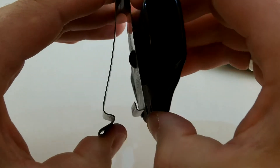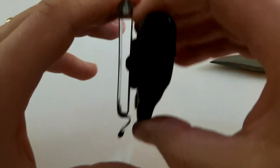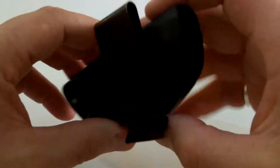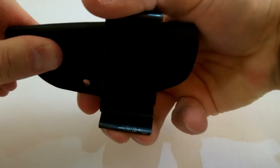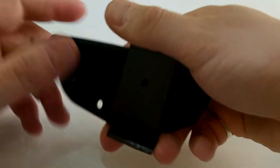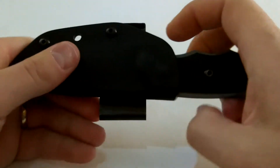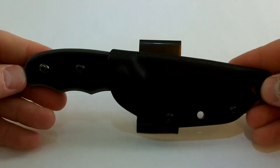Real nice clip — as you can see it's not going to come off when you're moving around, working, doing whatever. To get it off I just reach underneath there and push back on that. Real nice sheath, real nice knife. Made in the US, over here in Idaho Falls, Idaho.